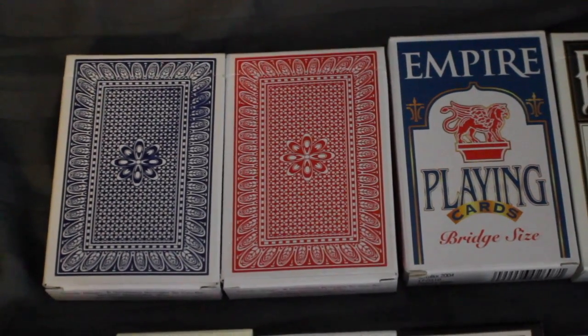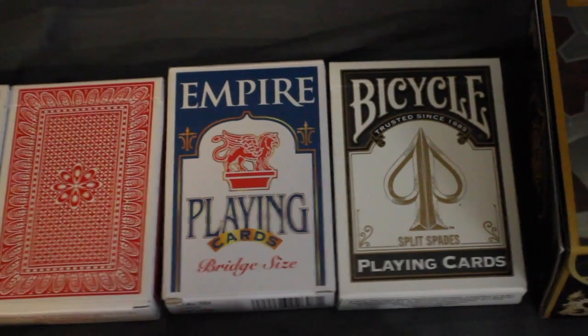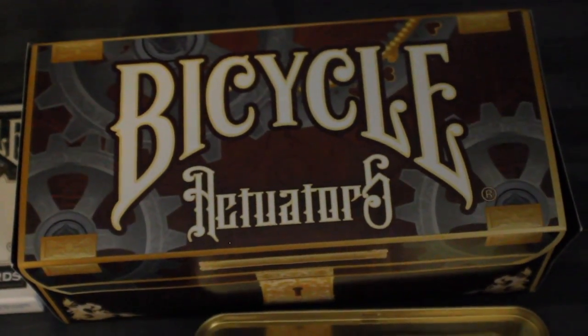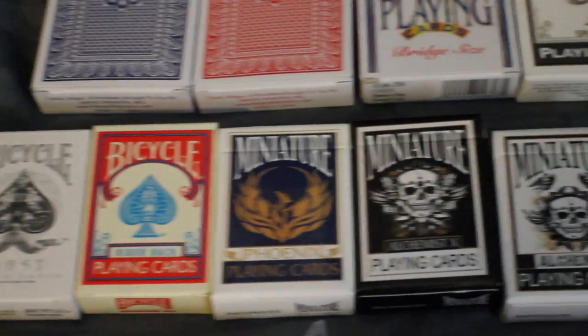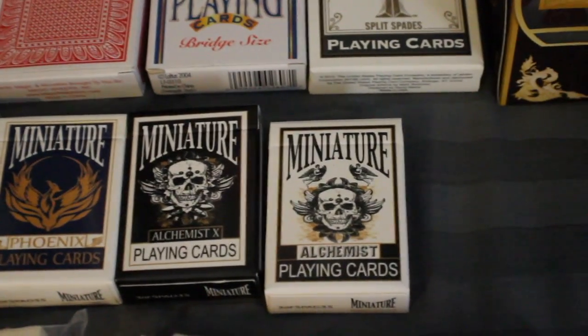Here I have two Stripper decks, one in blue and one in red. Next I have a Svengali deck, followed by a David Blaine Mind Reading deck. I have a brick of Bicycle Actuators. I have a miniature Ghost deck, a miniature red Rider Back deck, a miniature Phoenix deck, a miniature Alchemist X deck, and a miniature Alchemist deck.